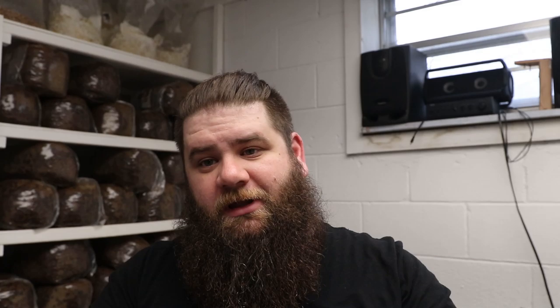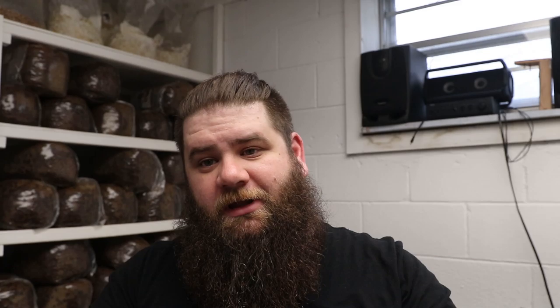Now, the second thing we want to talk about is slants - these culture slants that we made. I actually ran out a little bit of my agar so I've got like two or three of these left. These are not great for work - for one thing you've got to get down in there and work a little bit. It's not great for cleanup work, there's not enough room for mycelium to grow out, and it's not really good for growing up mass biomass.